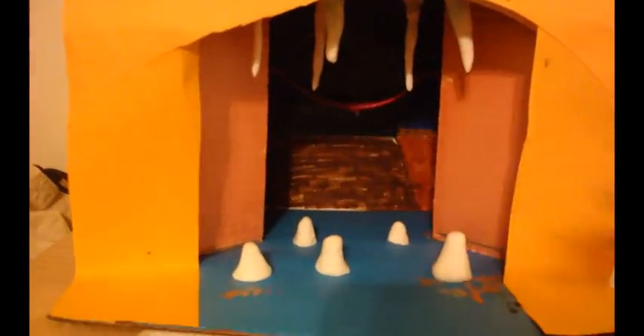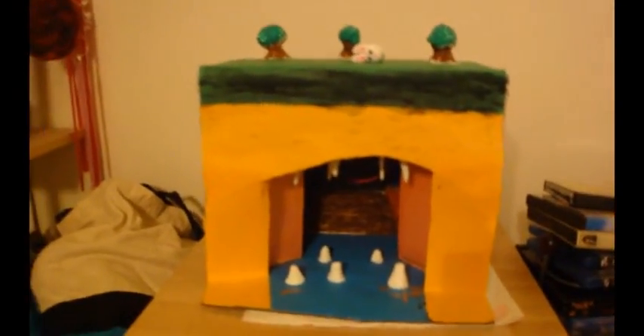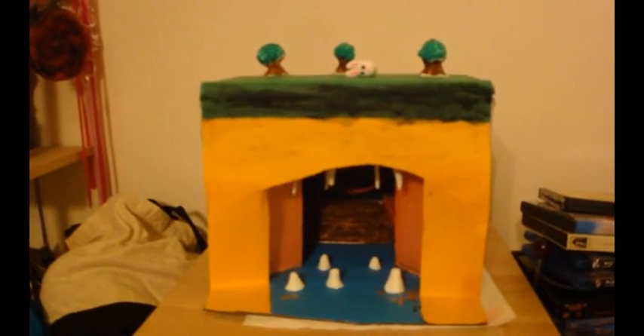You'll want to put some sort of tray or something here since this is cardboard, to catch the water that does drip. This is the final result of our cave project. Kids can make a model of a cave and understand how stalactites and stalagmites are formed.